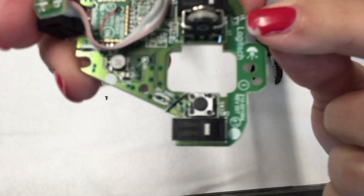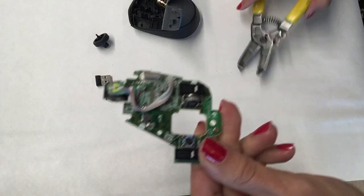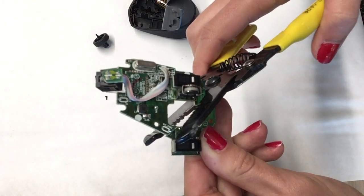You will want to maintain the board pin out on this side. So now you can go ahead and cut the second part of your board.